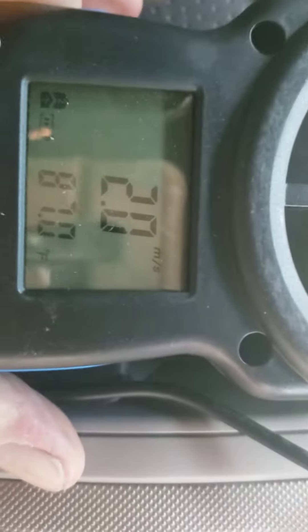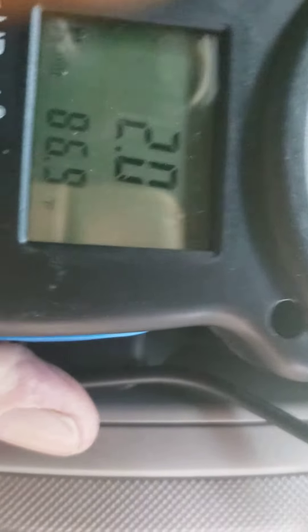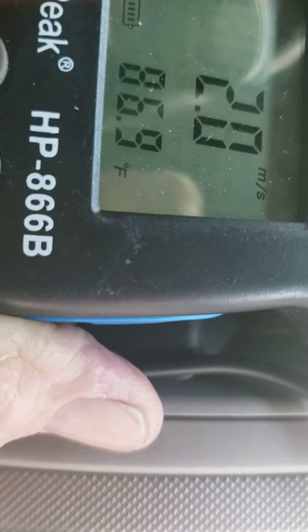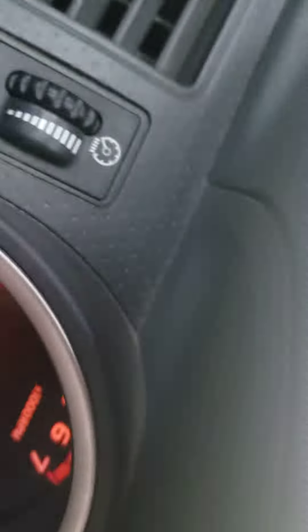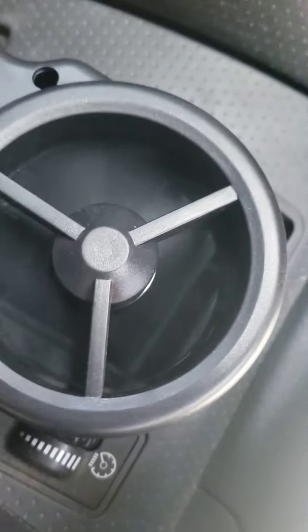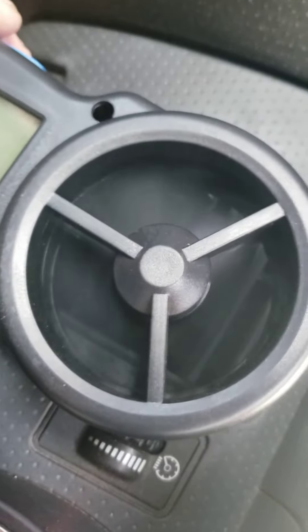Now the next vent looks like a 2.0. And if we can reach this last vent — sorry for all that jerking around — you can see it's like a 1.9.